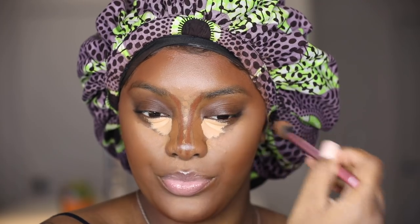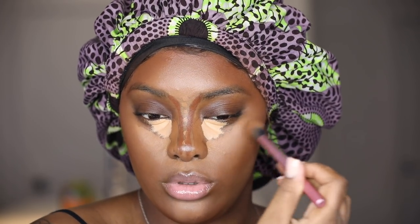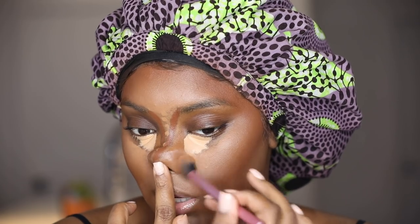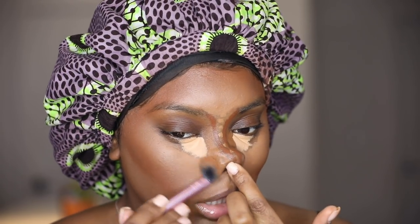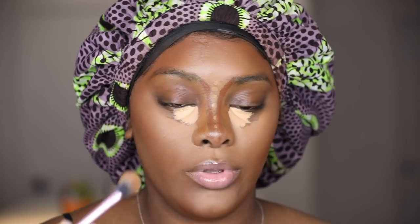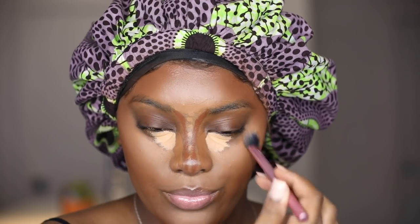Do y'all like how zoomed in and close this is? It lets you see in detail everything I'm doing. I'm going around this nose because this is the part most people miss — don't let that product kick up right here, blend that out. I made that mistake on one of my clients and I could tell in her pictures and I felt so bad. Y'all see how that is looking already — sis is blended.